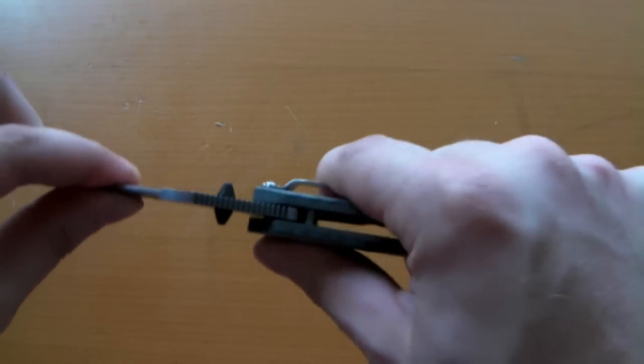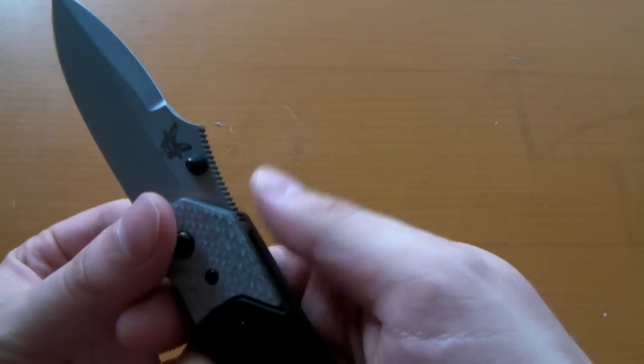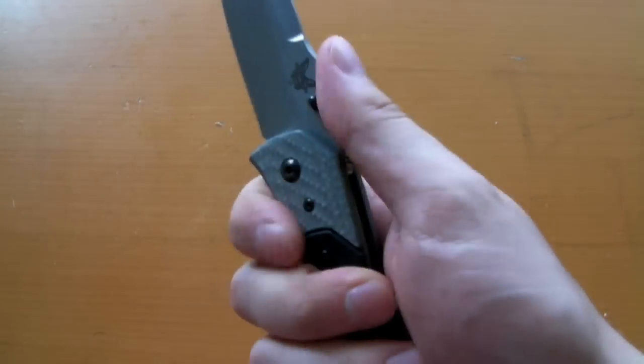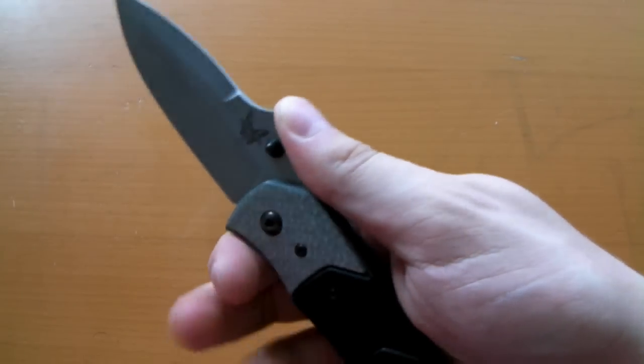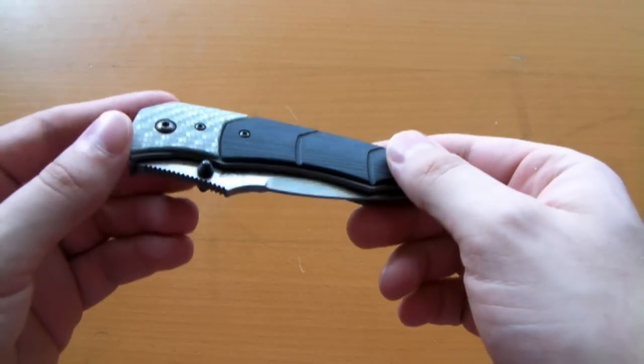Bronze washers in the pivot. The lockup on it is rock solid — I have no complaints on that end. There's no blade wiggle at all. There's also a pretty generous amount of blade jimping on the back of the handle, so you've got a nice little thumb ramp to get a good bite on it.